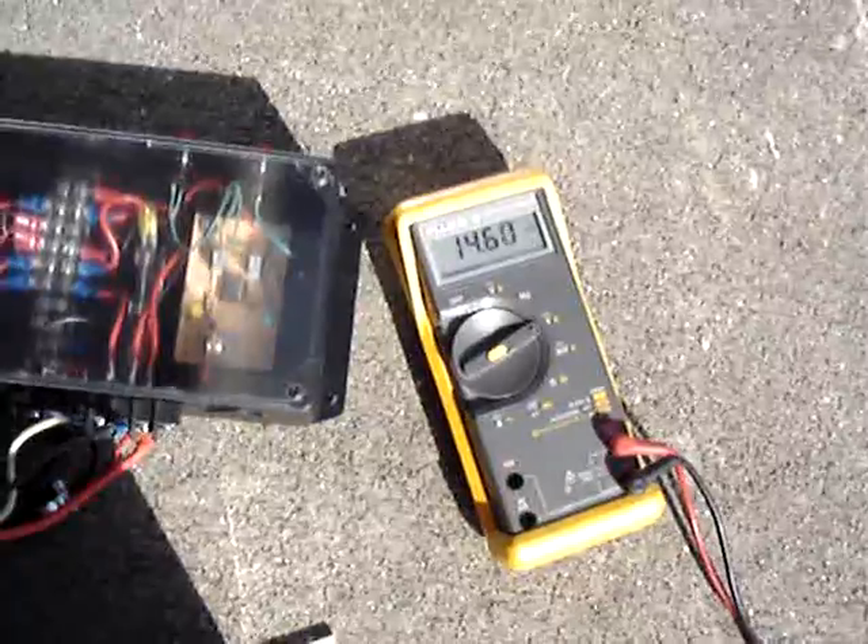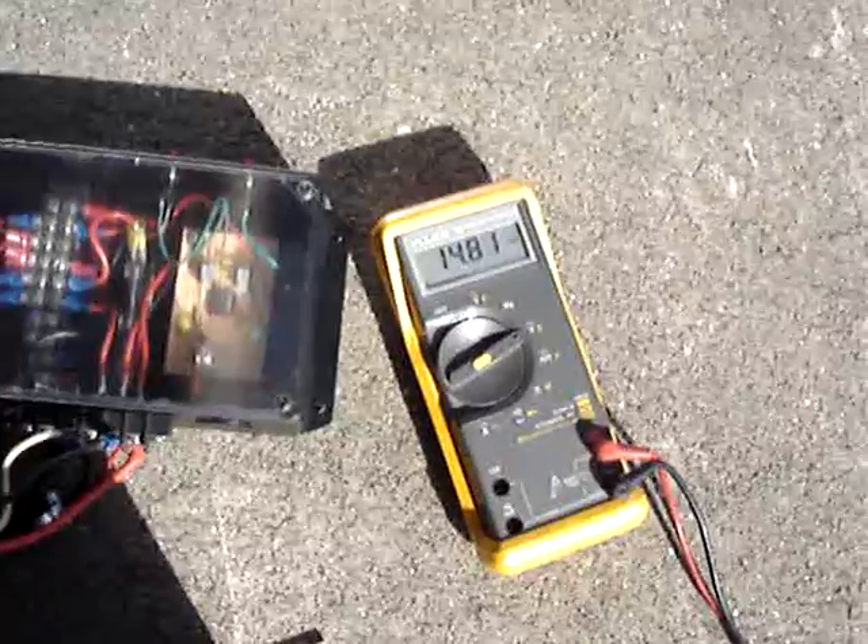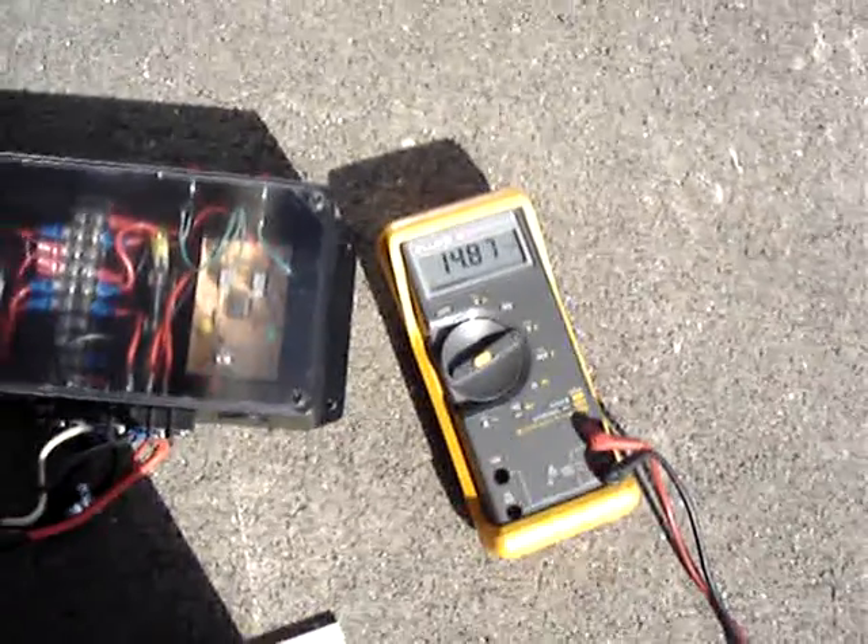We're not hitting the set point — there it goes. A little cloud in front of the sun, that's why. We've got a little thin cirrus cloud up here today.